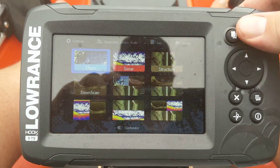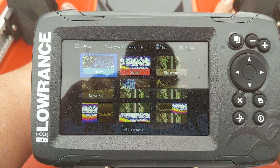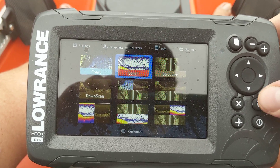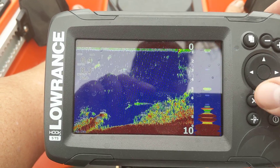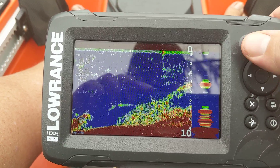The Hook 5 has a couple of different options. Going back to the main menu, you've got your charts for navigation — quite a few are already pre-loaded in there, so check the website if you're curious whether your body of water is included. You've also got your traditional sonar, which is good for up and down. I don't really use it all that much since I've got the down scan and the side scan.